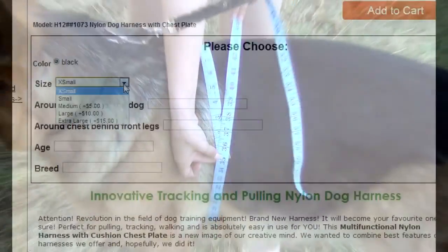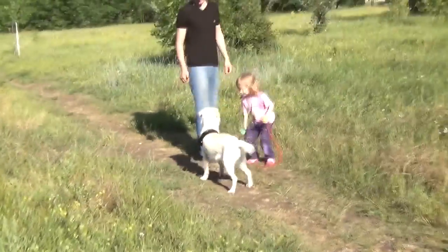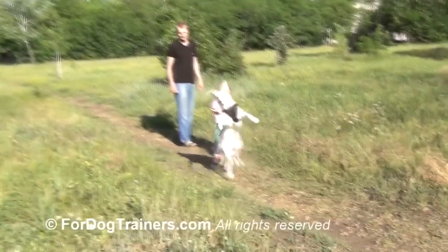This measurement is basic for this harness, so don't forget to insert this information into the corresponding field of your order's page. After a bit of waiting, your dog will enjoy the harness cut specially for him. Thanks for watching and follow our next measurement tutorials.